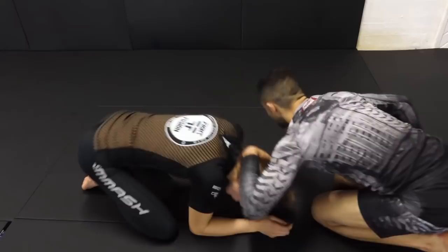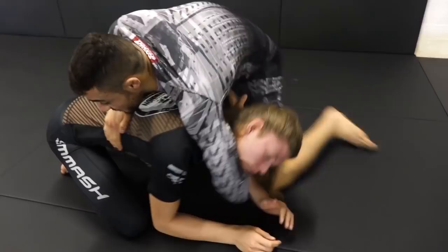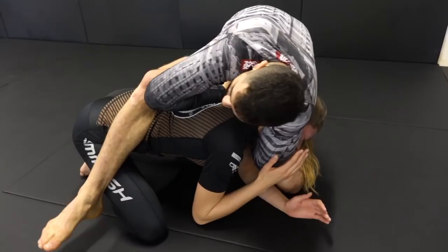Once we end up here, I switch the chin strap, my shoulder goes on top of her head. And now I'm ready to start attacking the guillotine. I go elbow deep around the neck, grabbing the lat, getting 45 degrees to my opponent, stepping over the hip, grabbing my own pinky, bringing the forearm over the back, and getting the finish.